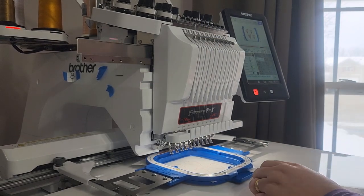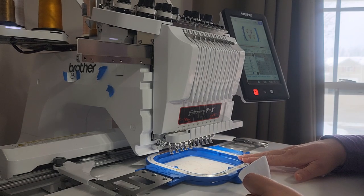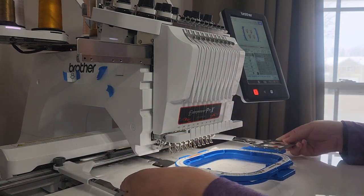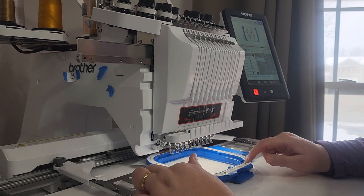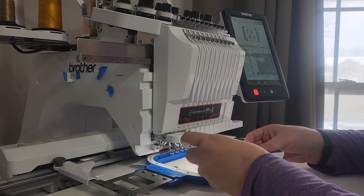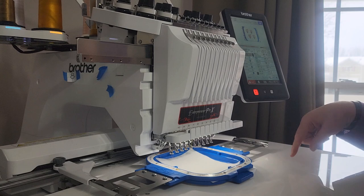I'm back — I'm going to stitch out the hearts for the banner of the bear napkin holder. I've hooped cutaway stabilizer and stitched out the first placement stitch, and now I'm going to cover that with felt. The hearts are appliqué, so there are three parts: placement stitch, cover with material, tack down, trim around the tack down, and then run the satin stitching. I'll go ahead and run the placement line and come back and show you when it does the appliqué.